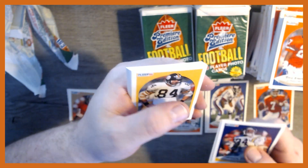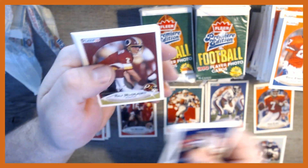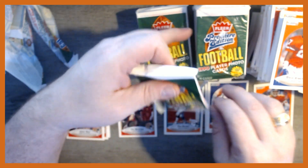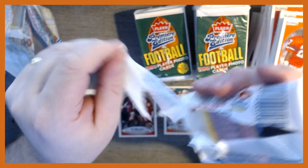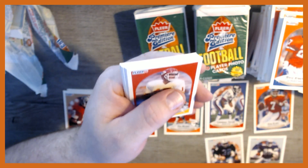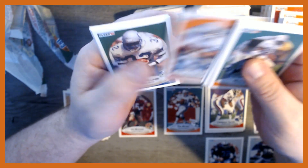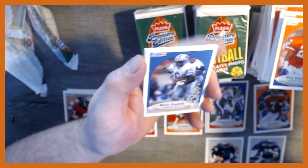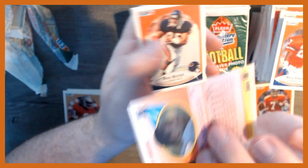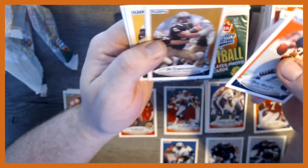Another Lawrence Taylor and another Jerry Rice. Another Marion Butts. We're over halfway through here. There's a Marcus Allen — I like that one. Make sure you hit that like button and subscribe to the channel — it's free for you and it helps me out. Hey, there we go — there's Barry Sanders! That's one we were looking for. Very nice, pretty good centering — not quite perfect. Awesome, that one's going to get a sleeve.